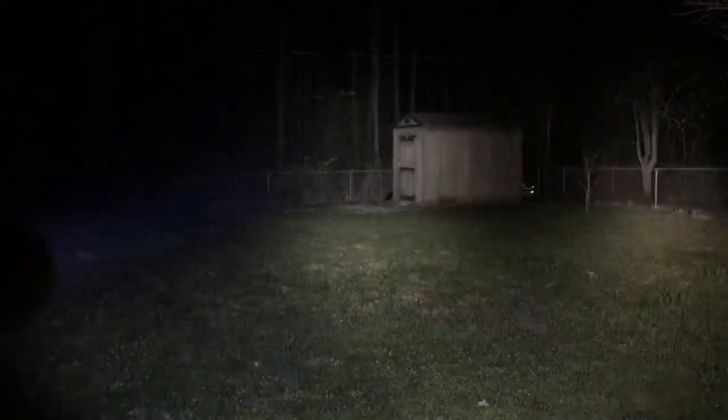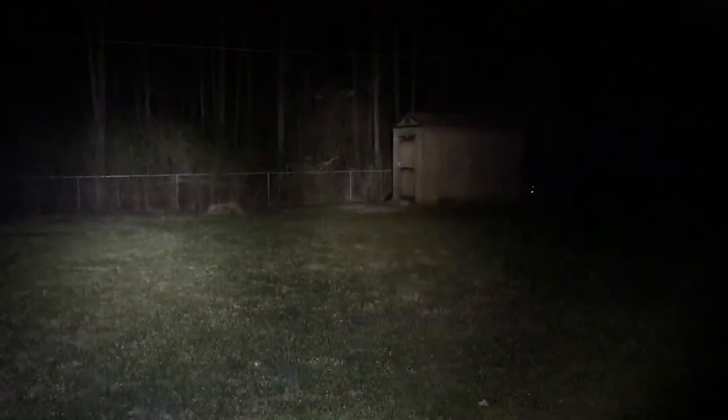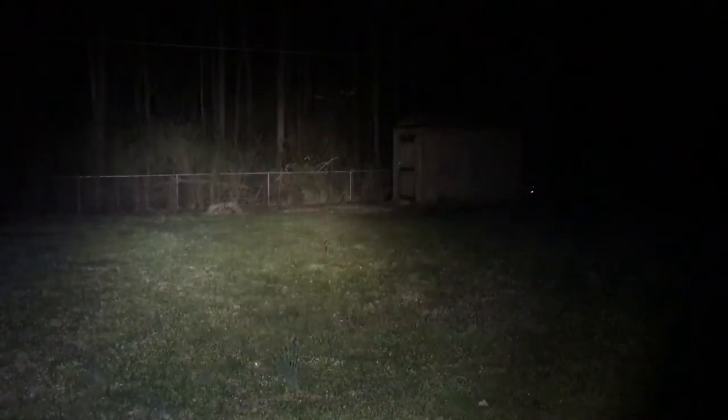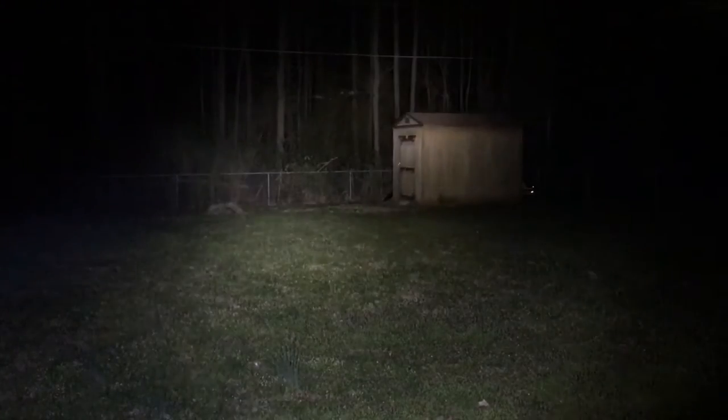Honestly looking at both side by side, they're about the same to my eye. You can tell there's a little bit more throw with the Streamlight, but you don't lose a whole lot. Also, the knockoff has a more white-bluish color versus the Streamlight which has a slightly more yellow tint — so that's worth considering if color temperature matters to you.